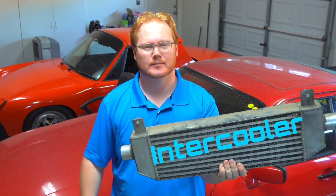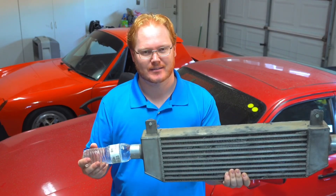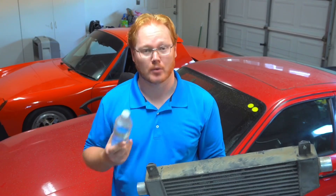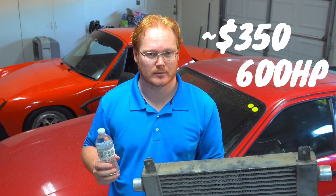This is an intercooler. This is water. This is now an air-to-water intercooler. Today we're going to discuss how to build your own air-to-water intercooler setup for about $350 that will support 600 horsepower. Stay tuned.